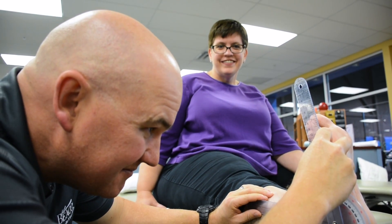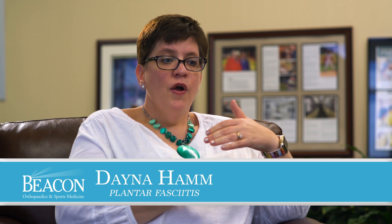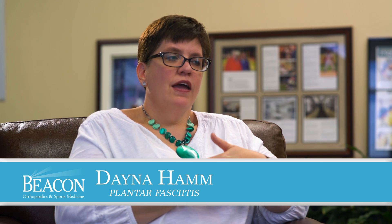I've had three different doctors over the years tell me that I had the most extreme case of plantar fasciitis that they had ever seen or heard of, and it lasted longer than anyone.